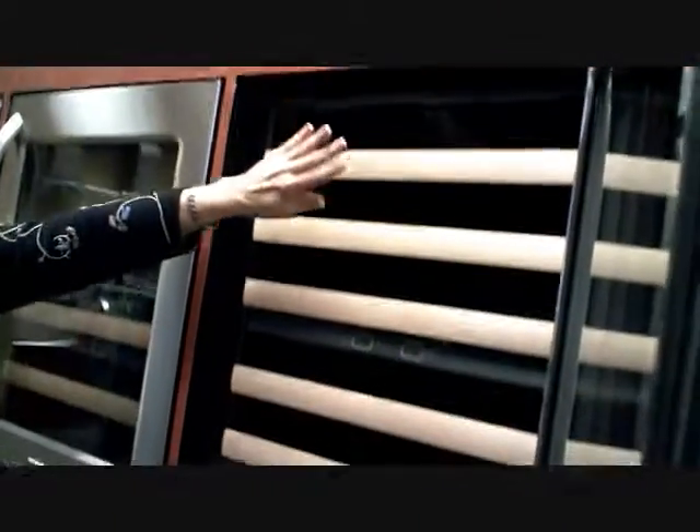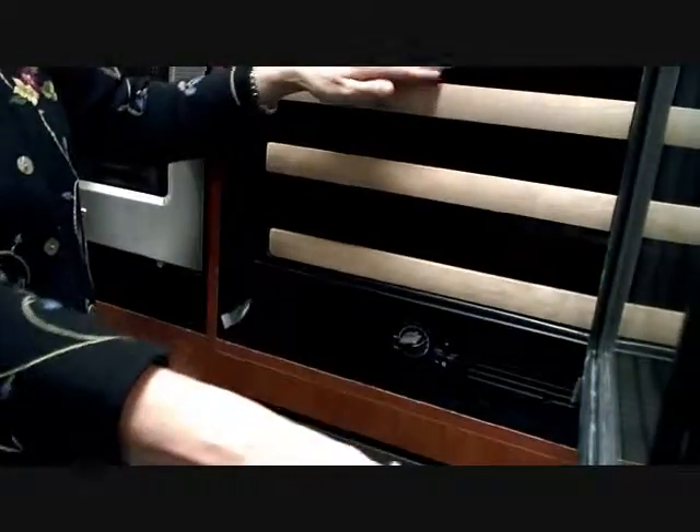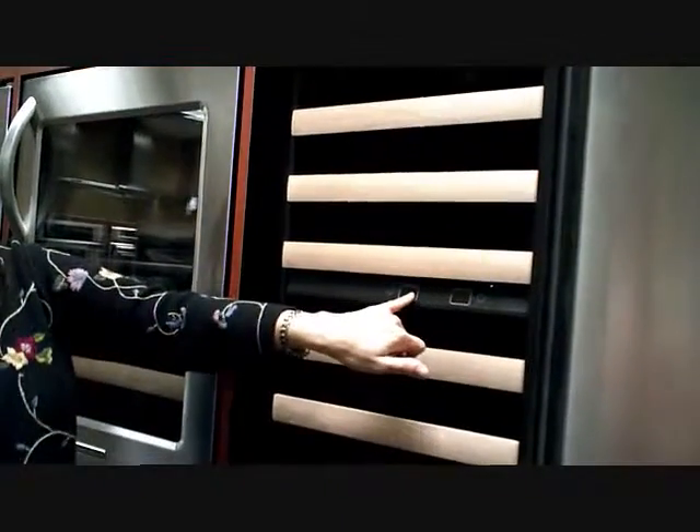If you want a unit that's dual zone, like this KitchenAid, it actually creates two distinct temperature zones. There is a differentiation between each zone, so you can say I want this to be 45 for your whites and 60 for your reds, and it will stay there and you'll be able to monitor the temperature. That's terrific. These will cost a little more.